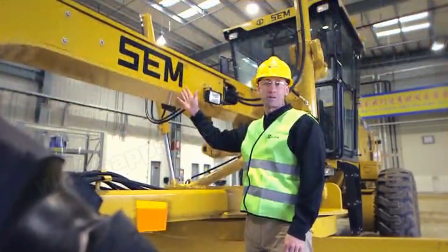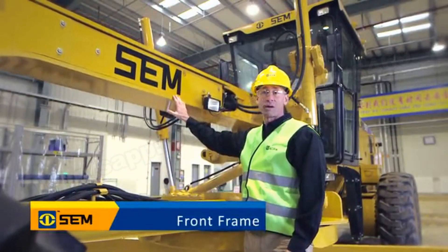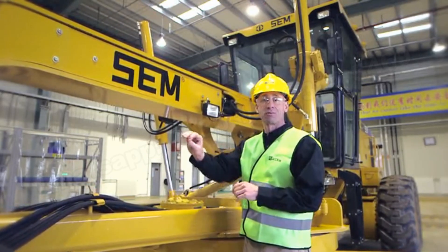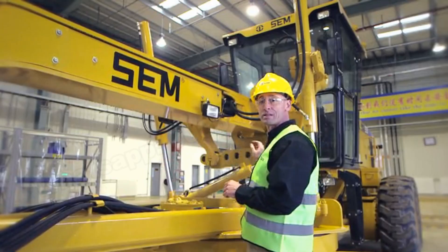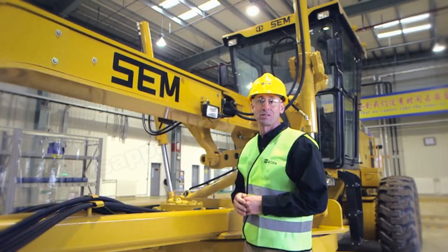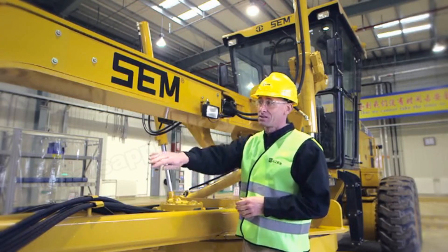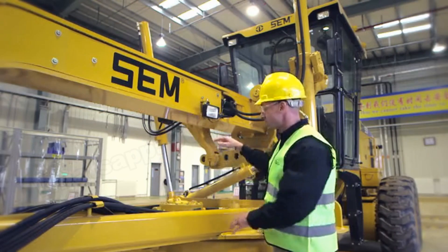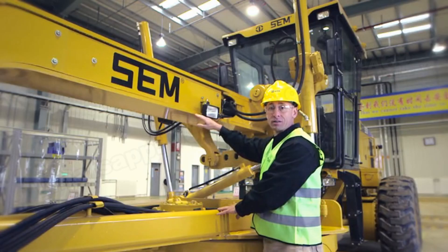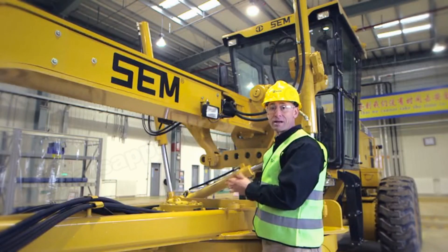Now let's focus on the structure of the SEM motor grader, starting with the front frame. The front frame features a proven box section design with top and bottom plates that run from the front bolster all the way to the articulation hitch, providing maximum consistency and strength. The design also allows maximum distance between the frame and the draw bar, enabling maximum blade positioning for maximum operation.